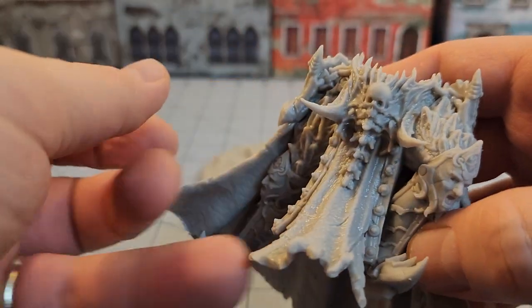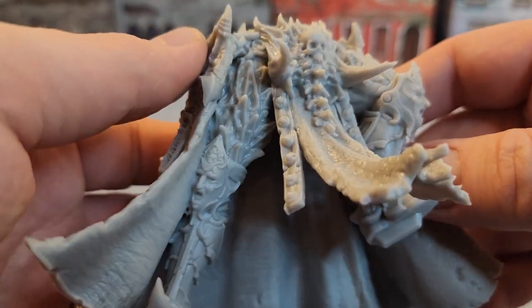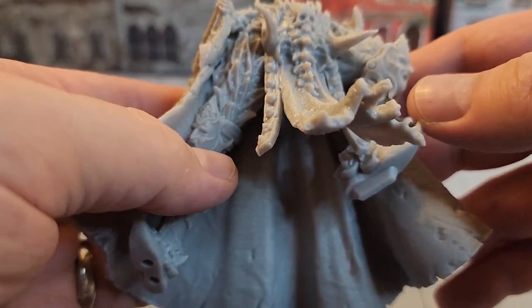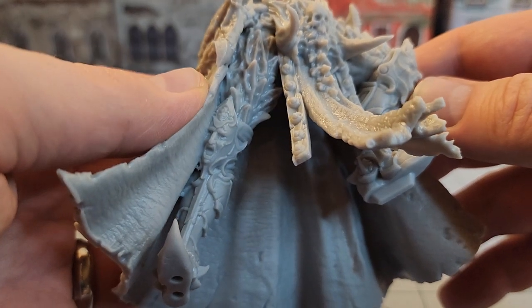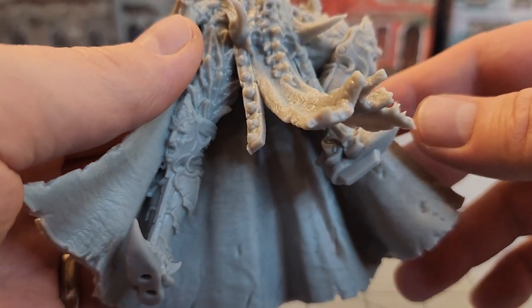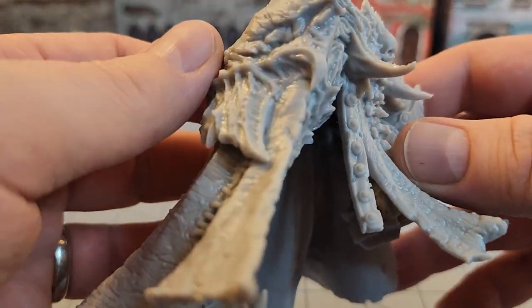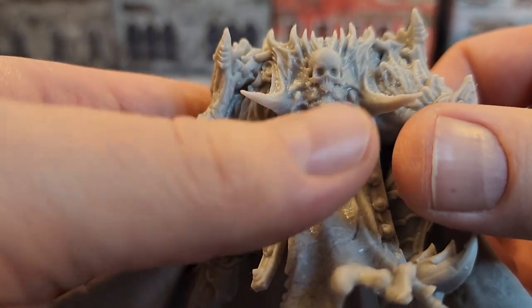Some gruesome stuff, very Soulsborne-ish in its darkness. I'm seeing these faces on the knees and getting instant flashbacks to building the Matriarch of Ecstasy in the actual resin line from Creature Caster.